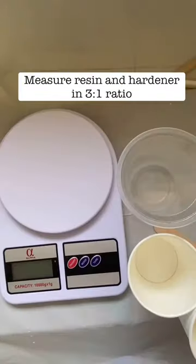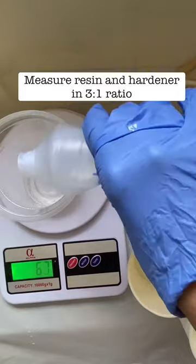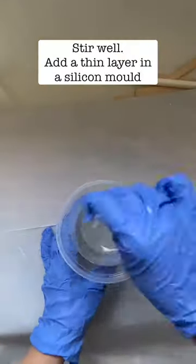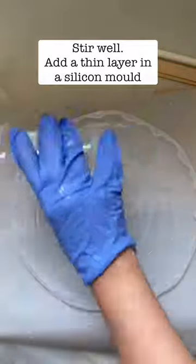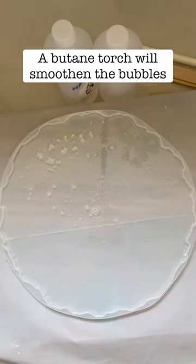Until it was nice and flat. Mix resin and hardener in a three-to-one ratio — make sure to get this right. Stir and stir, then pour it into a silica mold of your choice.